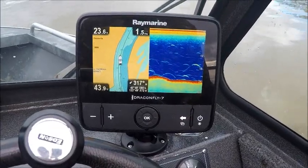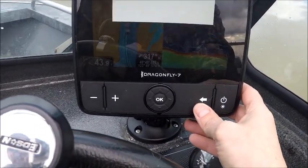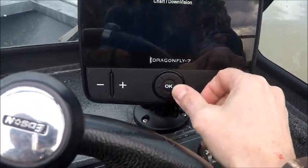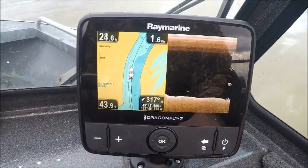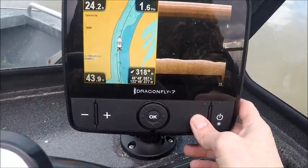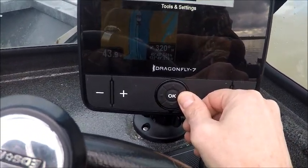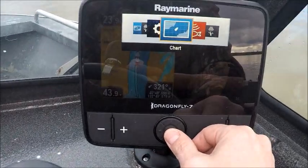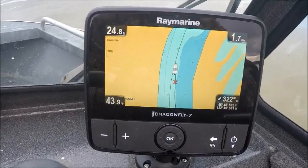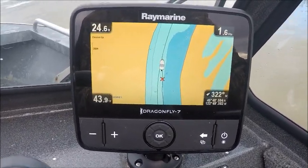Here's my new Raymarine Dragonfly 7 Pro — it's pretty easy to use. Main menu: chart, down vision. On the chart, that X is a waypoint that I just practiced with to make sure it's working.